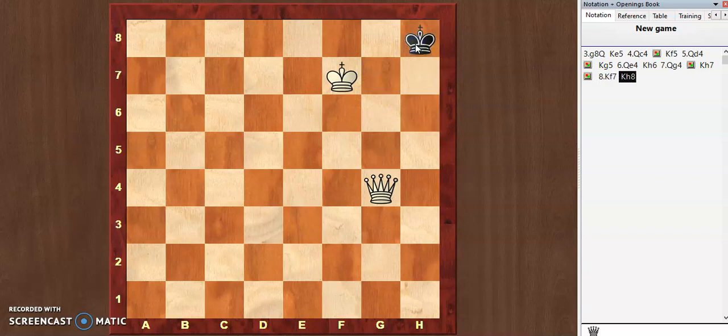This is the position we now have — it's a mate in one. If you wish, you can pause the video and find the move. Okay, ready? The move is queen g7 checkmate.